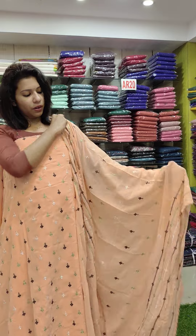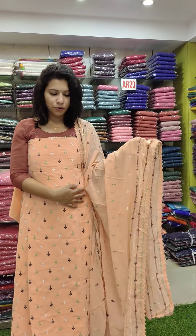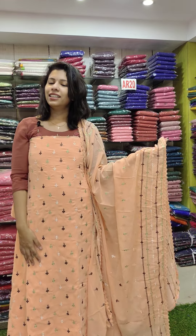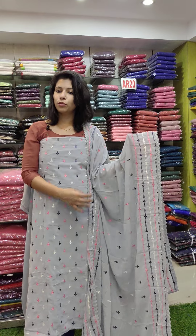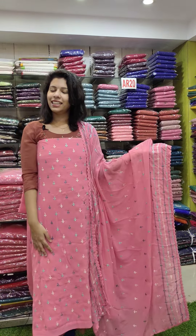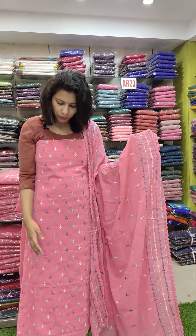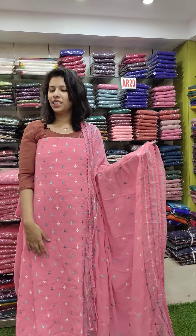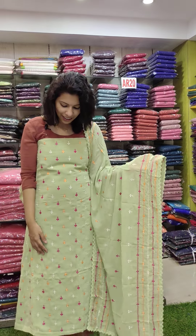A pastel orange shade in the georgette fabric, priced at 990 with free shipping. This is a blue ash and a pastel blue shade. This is the second last color — it has a beautiful pink shade. The pink is a beautiful shade with a beautiful color combination.